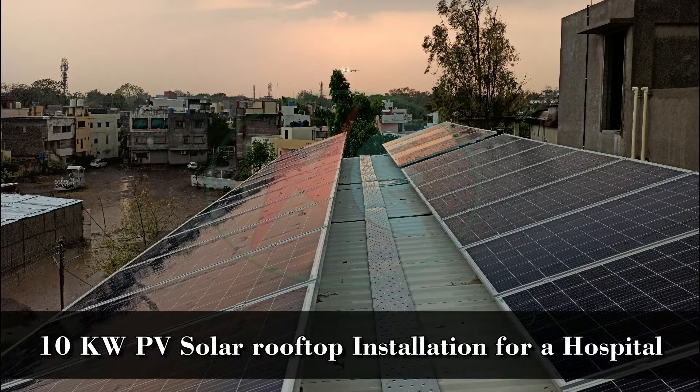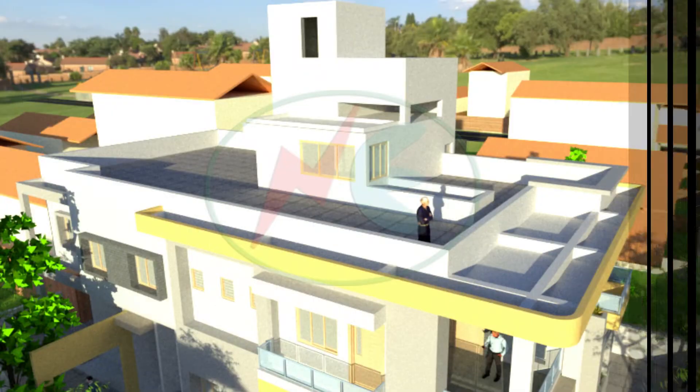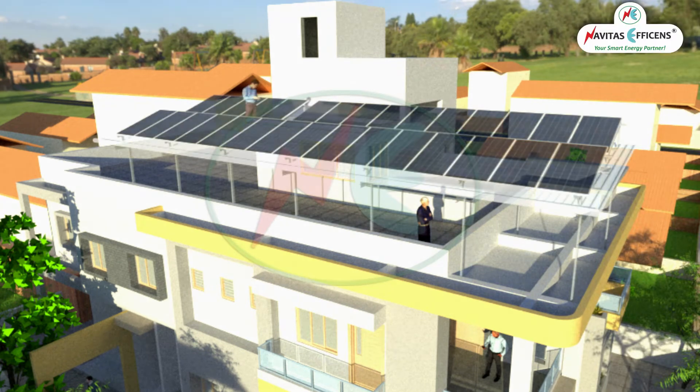Let us watch a 10kW PV solar rooftop installation for a hospital. Watch this full video to know the project in detail.